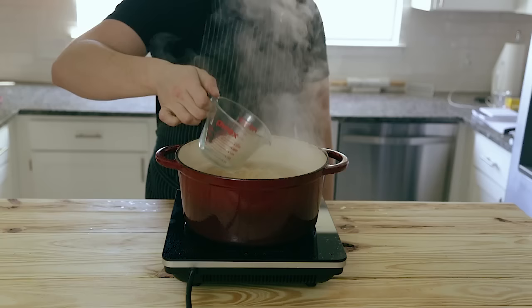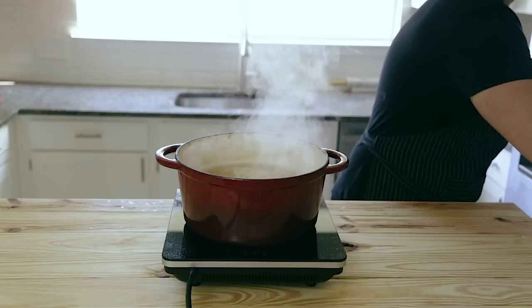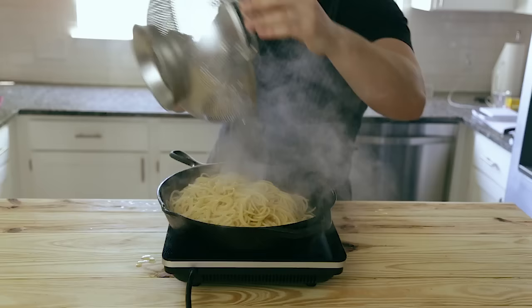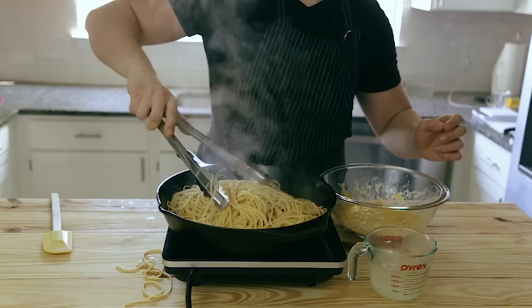At this point your pasta should be done — but wait. Before you drain it, you're going to want to reserve at least a cup of pasta water. Get a measuring cup and take about three quarters to one cup of pasta water out and reserve it because you're going to need it. Then strain your pasta. Immediately after straining, add it back to your bacon pan, which should still be warm, and toss it thoroughly to coat with that bacon fat and olive oil, getting the bacon mixed throughout.